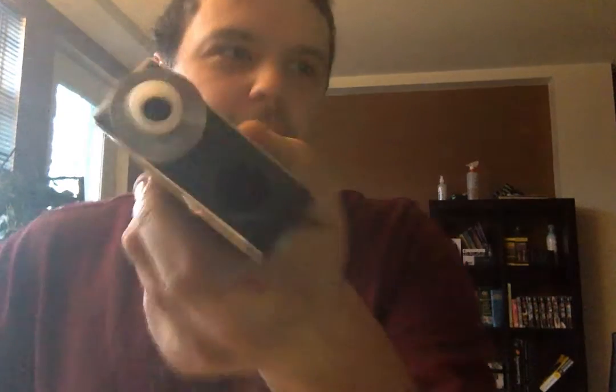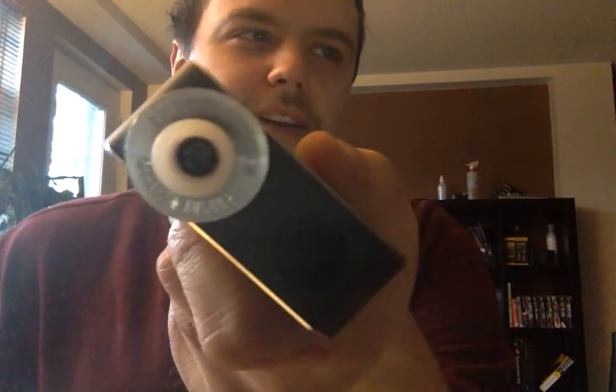What is up YouTube? Sammy Vapes back here with another review. This time we're going to be taking a look at the Derringer style RDA.